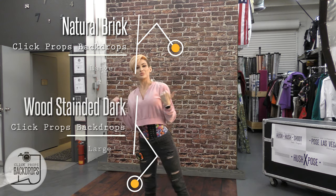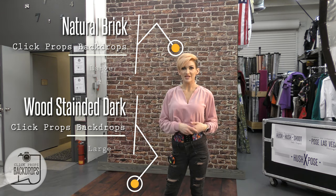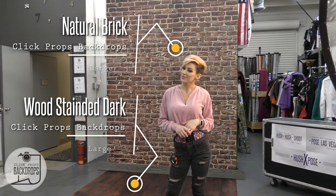My backdrop is natural brick by Click Props Backdrops, and my floor is wood stained dark by Click Props Backdrops.